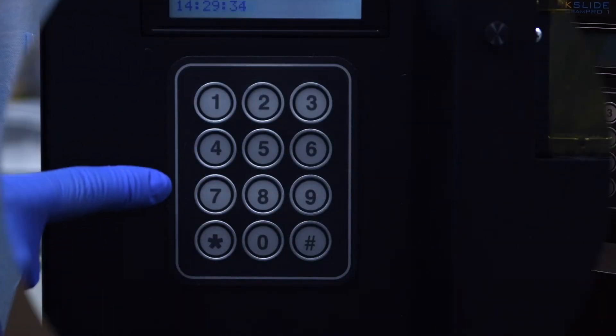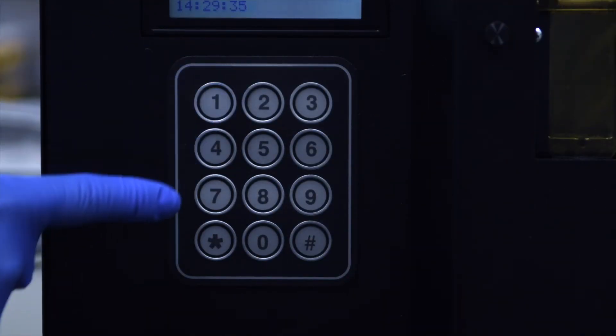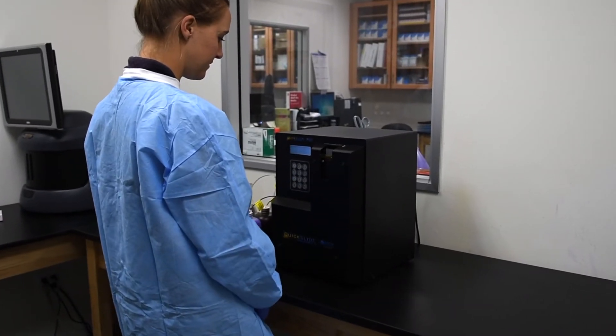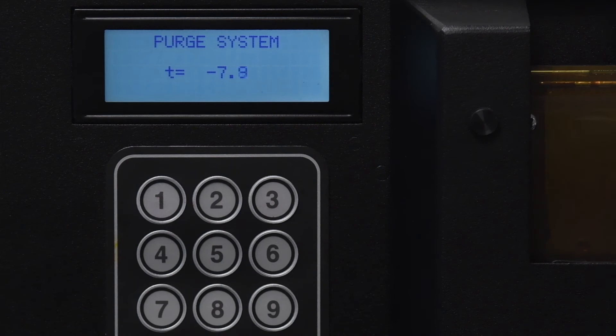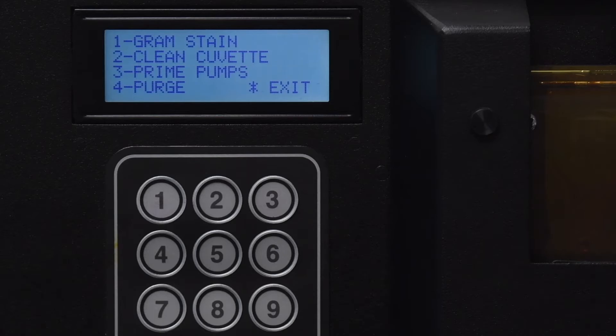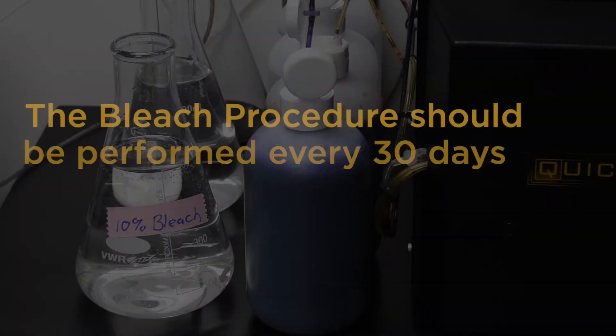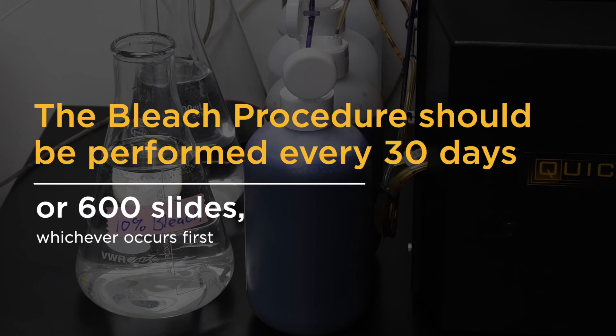Press 1 when prompted to press any key to continue. The unit will then prime the stain lines with the proper reagent. Once the prime is complete, the unit will return to the run menu. You may begin staining slides or press star to exit back to the main menu.